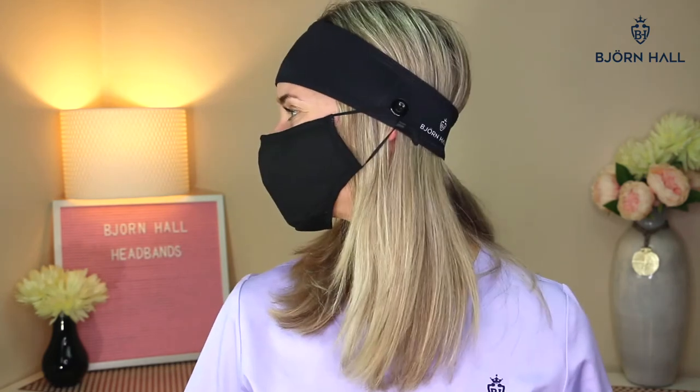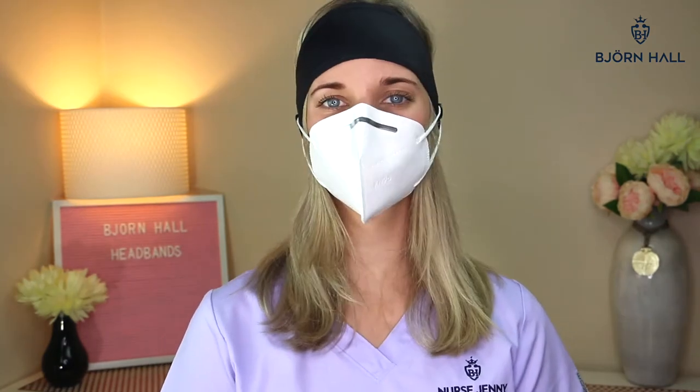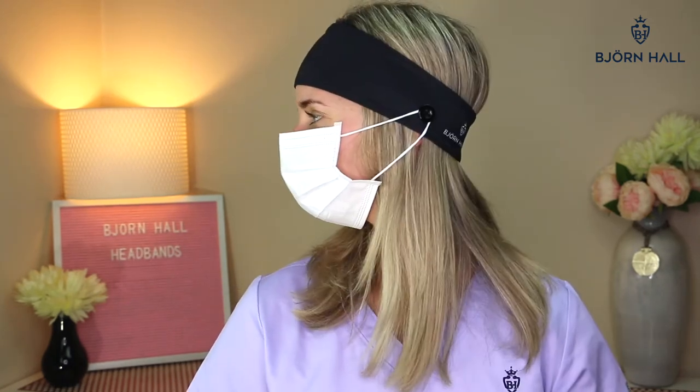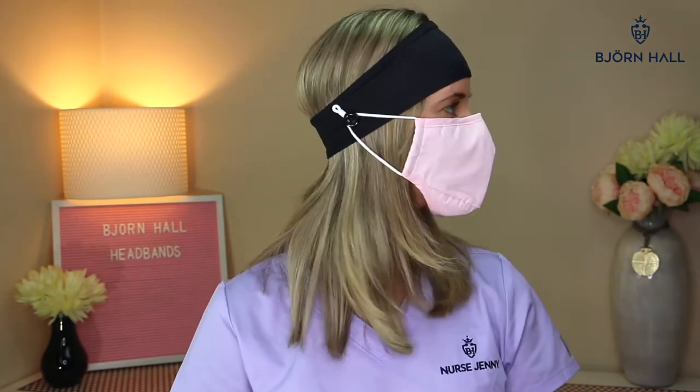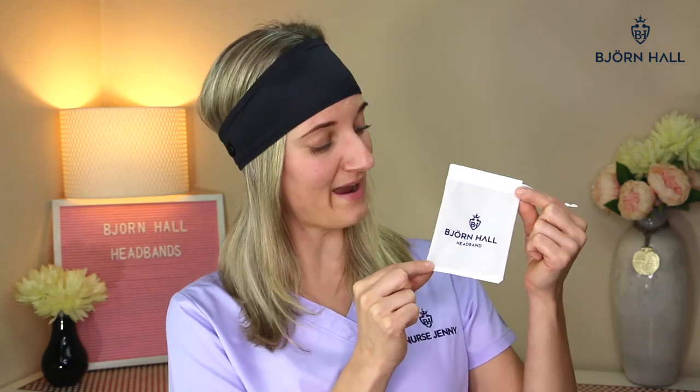This headband fits a multiple array of different masks. The headband comes packaged in this cute little bag, perfect as a gift for anyone.